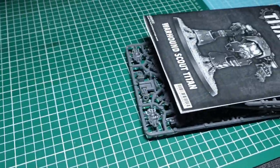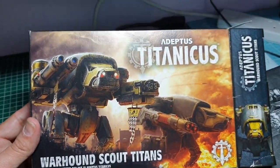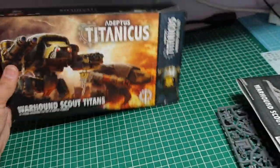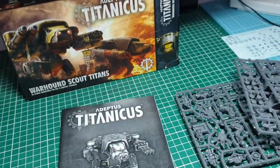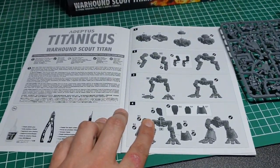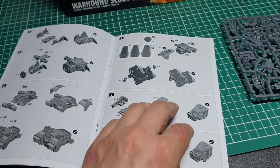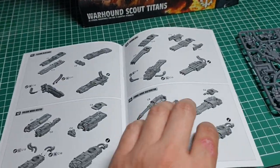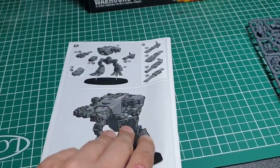I've got a decal sheet as well — I'll grab that out. This is a standard kind of Games Workshop unit-level box. We get our build instructions, which is a nice multi-page booklet. It looks like we've got a lot of different options in this kit to build up our Warhound.